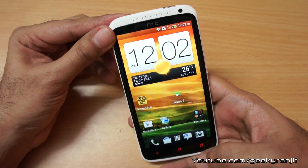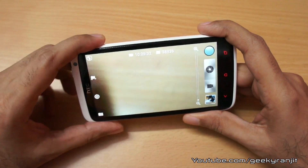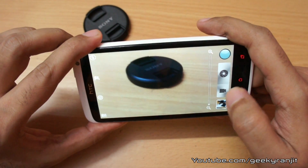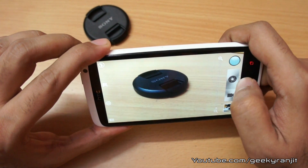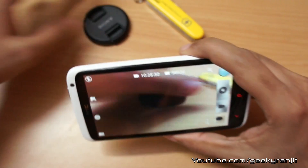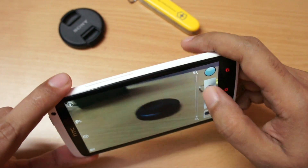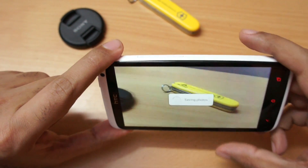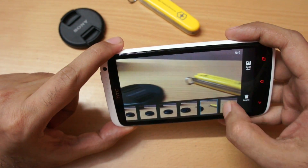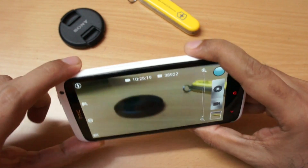I've taken a bunch of shots and videos in varying light conditions. Let me show you the camera interface — this is the standard interface you get. From this screen you can take static photographs or video. We also get touch-to-focus, which quickly takes snaps. There's also a burst mode that comes with HTC phones — just depress the shutter and it quickly takes a lot of snaps, so you can select the best one.